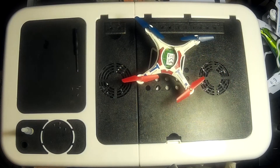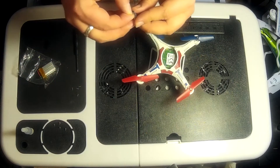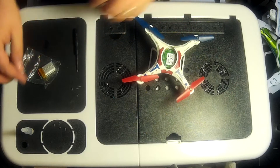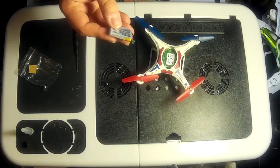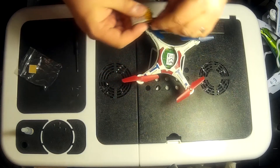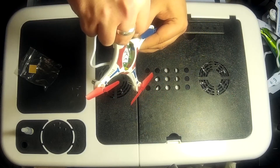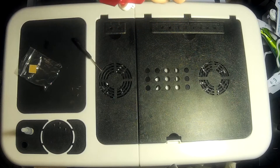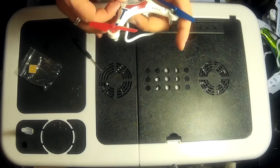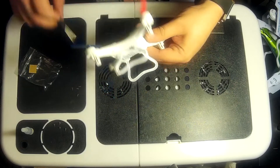Now we've got the battery. I'm not going to use the sticky pad because I'm going to want to take the battery out. This battery is 3.7 volts, 250 milliamp hour - a really small battery. This little green cable slots into that green plug all the way in there. It's worth saying that before you put this in, you may want to check that the quadcopter is in the off position. The on and off switch is down here.